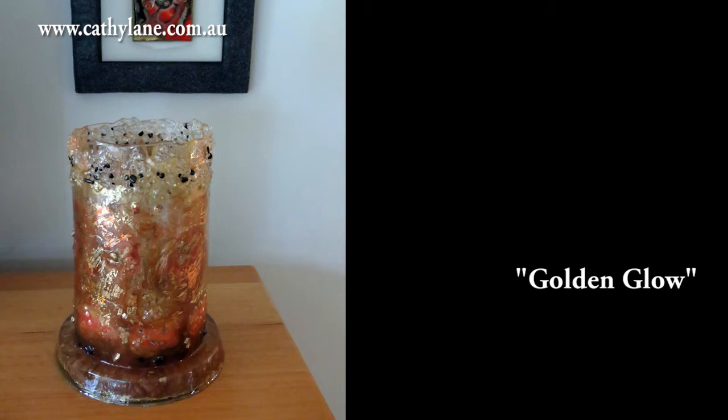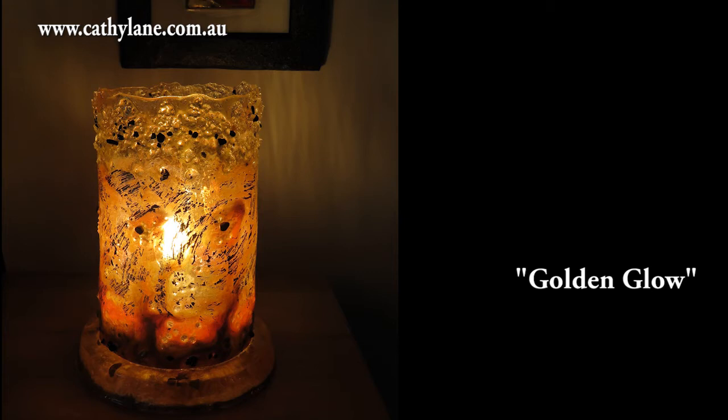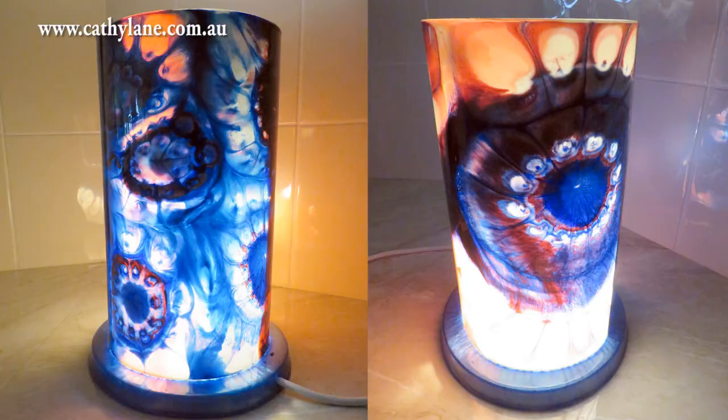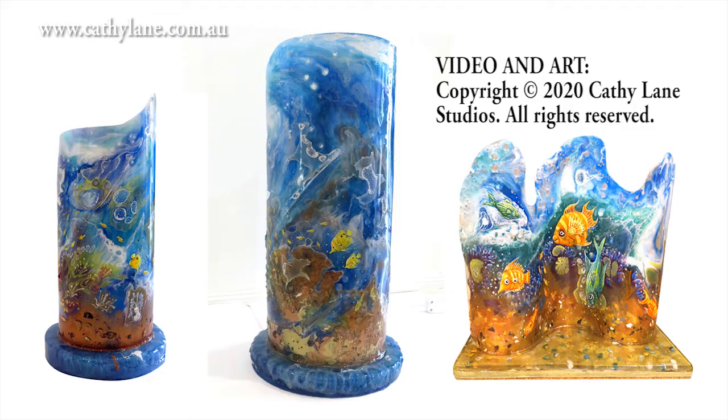This is another version - a lamp I did for our lounge room. It's got a beautiful glow and the base is partly transparent, so you can see the light glowing through the bottom, which I was pretty pleased with. This is another lamp I did a while ago - just a large flat resin painting that I heated up and bent into shape.